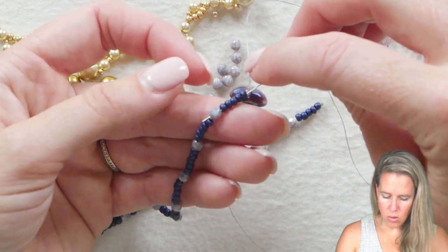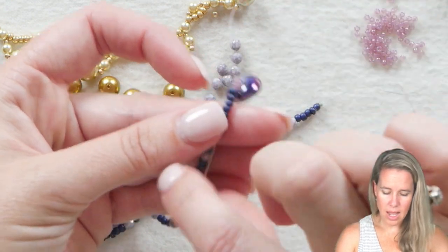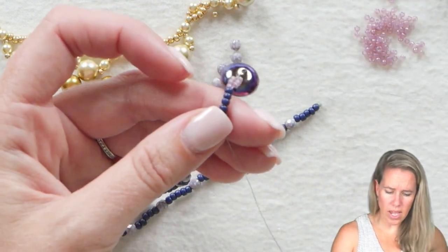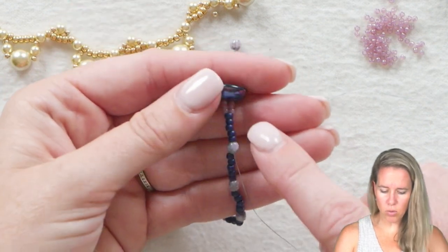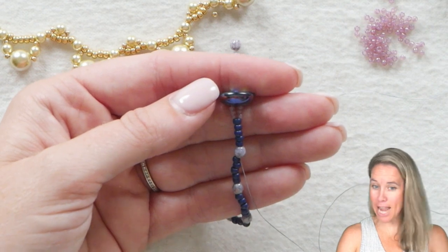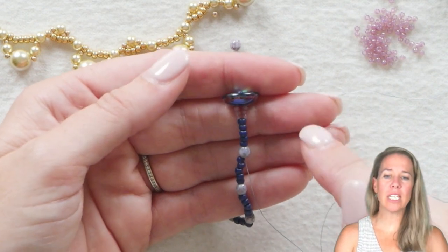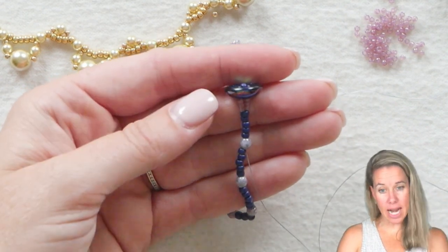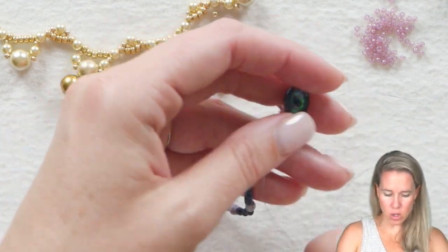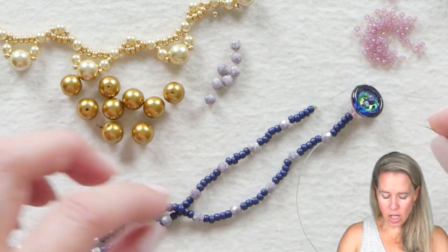Once you're back into the 8-0 seed beads, go ahead and go the whole way into the 8-0s and into the first four. Now you may be thinking: I only have one strand of thread going through the clasp. If you watch me enough, you know that's never a good idea. So we're going to get another strand in — we're going down the necklace and then coming back to add extra stability to that clasp.